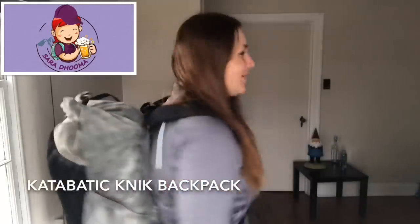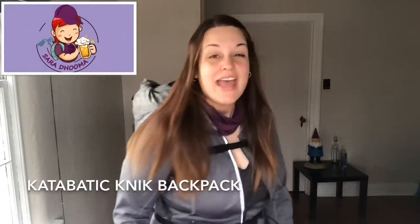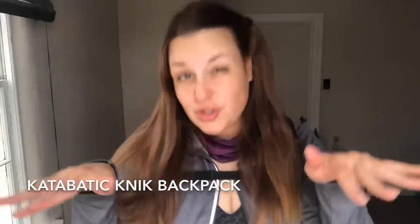Hi guys! Today I'm going to review the Katabatic Goodnick Backpack and why you should or shouldn't buy it.